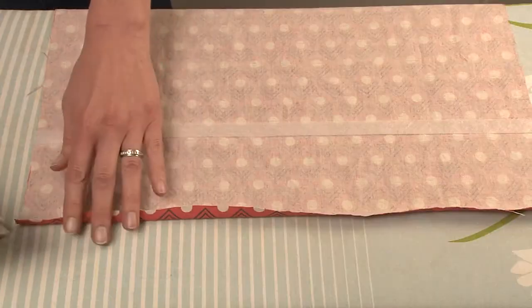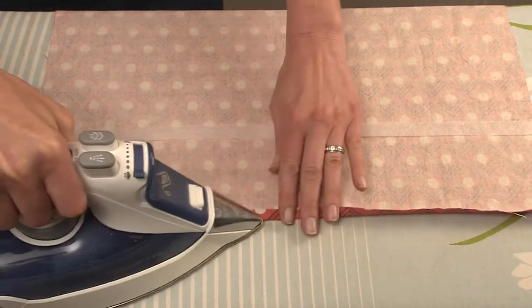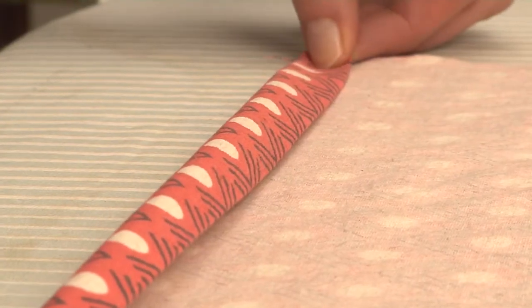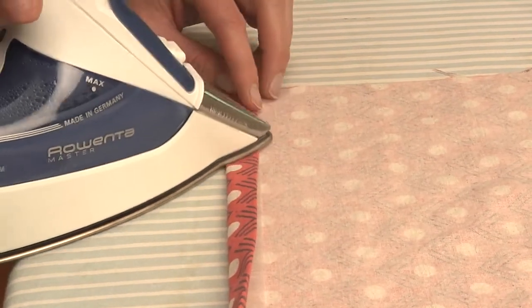Now it's time to sew with an iron. Fold over a side of both back pieces about a half inch on the reverse and press. Then fold again over a strip of the fusible tape and iron, following the package instructions. This will create a finished seam for the back opening.